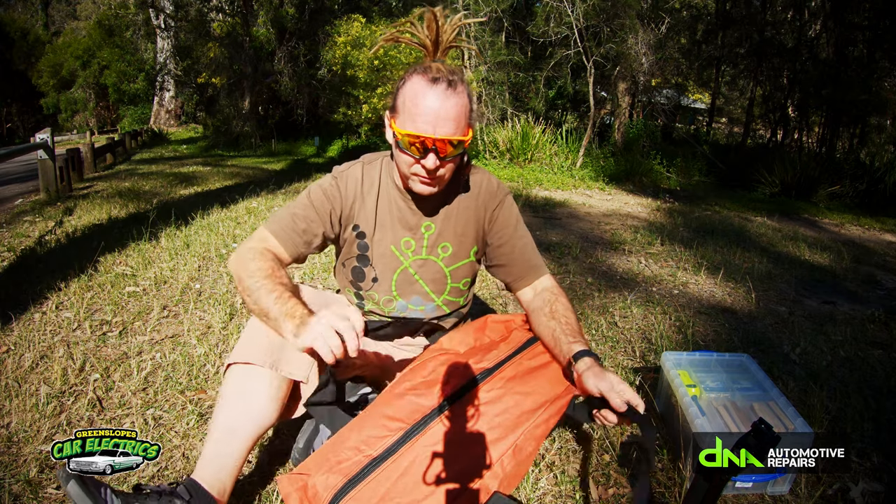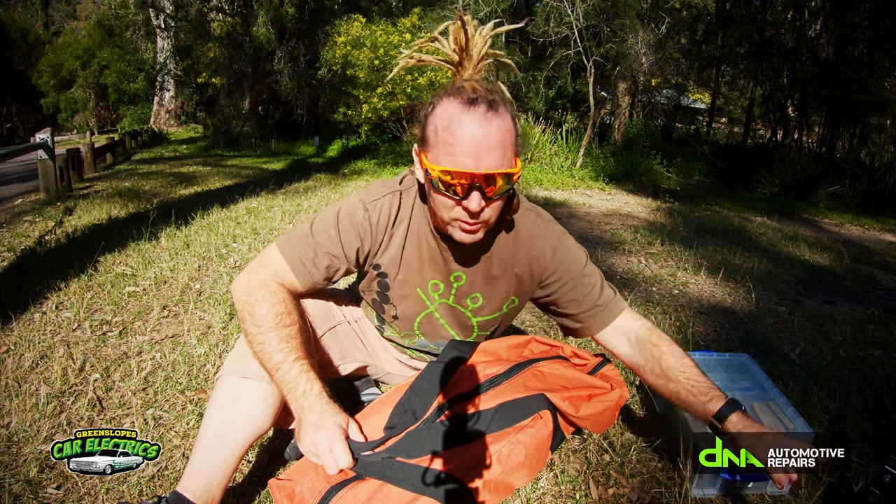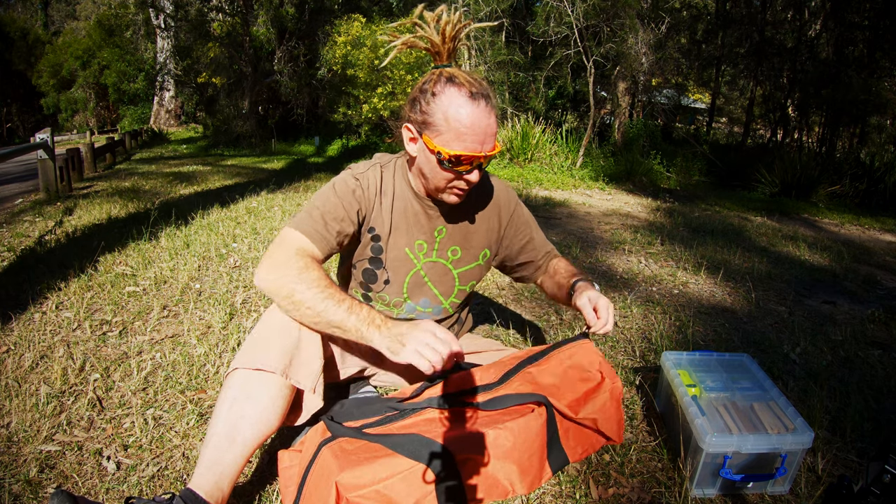G'day, just got a new bit of kit for the truck and I just thought I'd do a quick little look at it this morning and do a bit of a review and unboxing. It's the Smokin' Hot Rocket Stove from Tentworld.